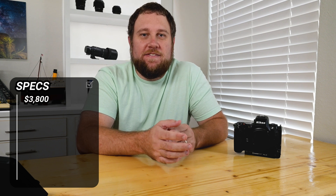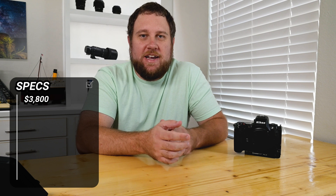Let's dive into the key specs of the Nikon Z8 that make it such a powerful tool for astrophotography. Starting with the price: it retails at $3,800 just for the body. This is definitely an investment, but Nikon has packed a ton of astro-friendly features into this camera.